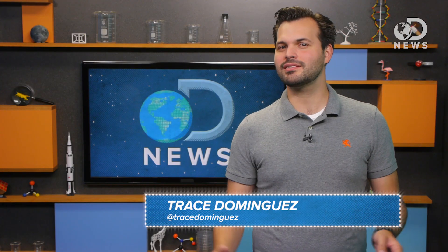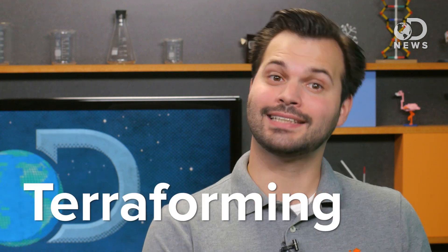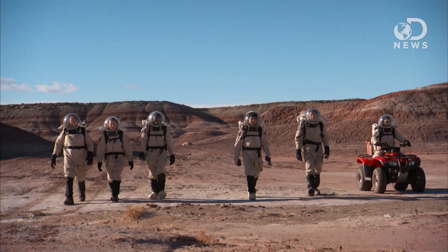Hey spacefarers, it's Trace. Terraforming is the combination of the Latin terra, or Earth, and forming. It describes the process of converting an alien planet to be more Earth-like. The idea would be to make a planet able to support human life without a space suit.